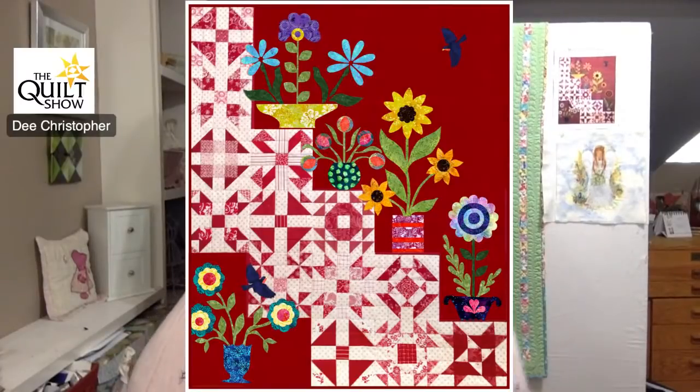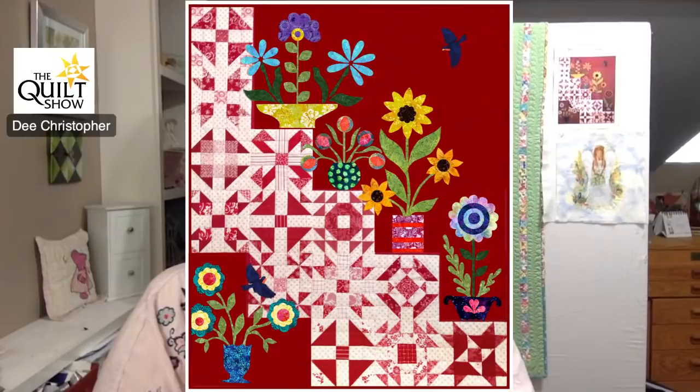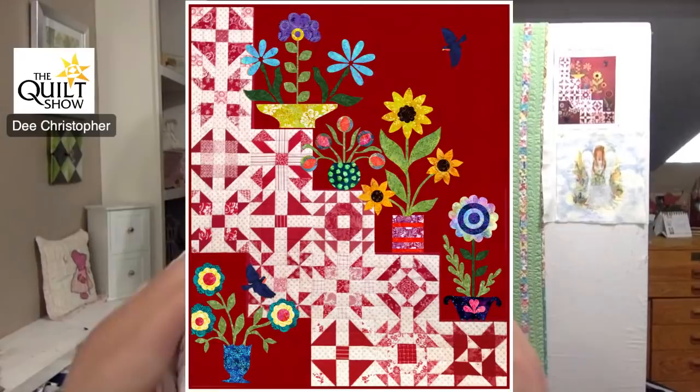How is everyone? I hope you're doing great and I hope you're enjoying the picture of our next project on the screen. I am very excited about getting started on this project with you. It's called My Flower Garden and it was designed and made by Melanie Sloan — it is just fun and happy and I'm really looking forward to getting started on this quilt with you. There's a little picture of it behind me as well in the distance.